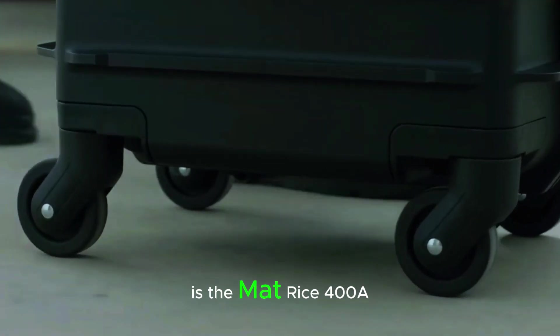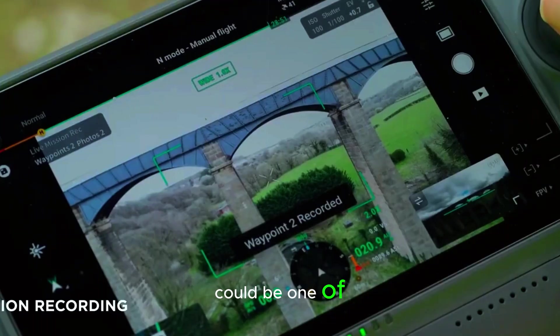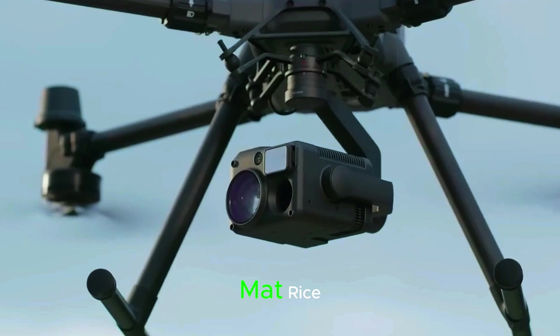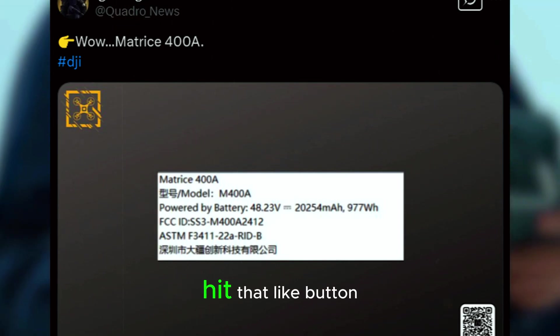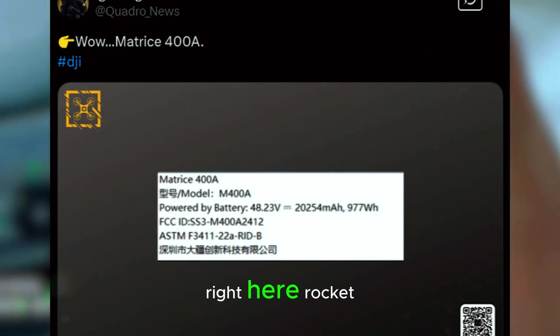Is the Matrice 400A the new king of industrial drones? The leaked specs suggest it could be one of DJI's most powerful heavy lifters yet. Could this drone replace the Matrice 600's legacy? Drop your thoughts in the comments below. If you enjoyed this update, hit that like button, subscribe for more DJI leaks and news, and check out our latest video on the DJI Dock 3.